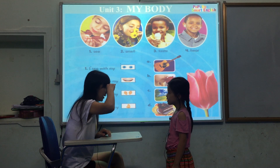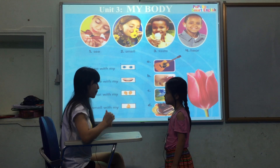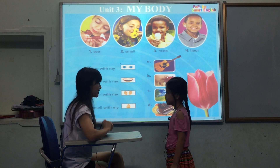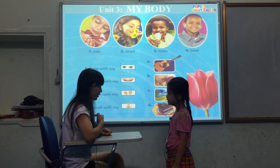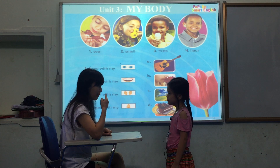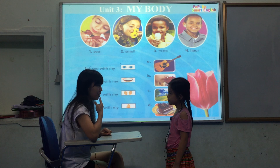What do you do with your eyes? I see with my eyes. Good. What do you do with your nose? I smell with my nose. Good.